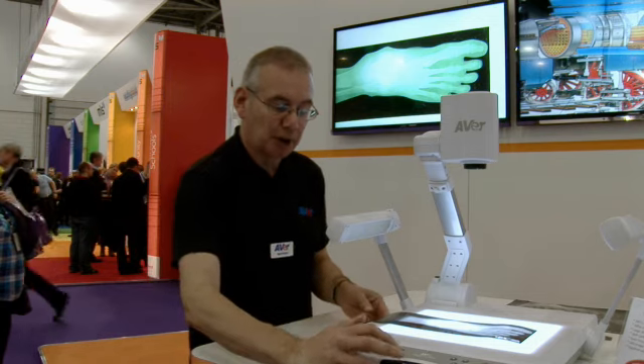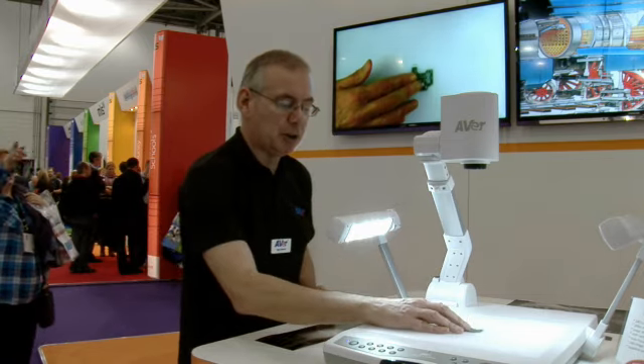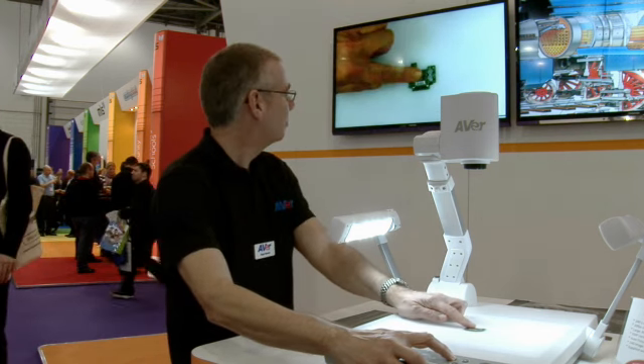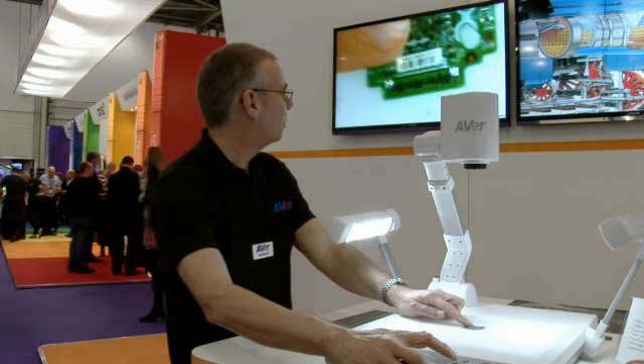You can also show items as you can on a traditional visualiser, very simply by swapping from the light box to the side lamps, placing the object on the platform and then zooming in. Just like so.